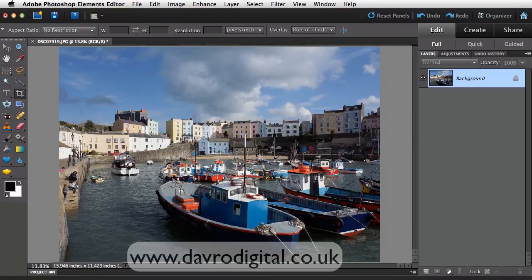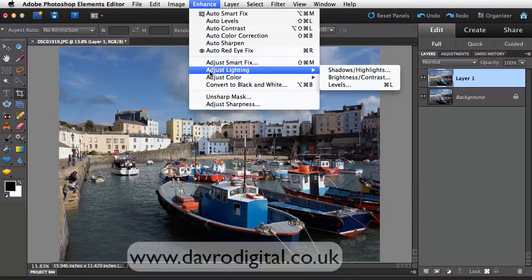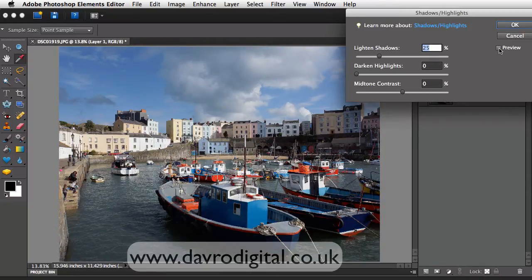Looking at the picture, it looks a little bit dark in some areas, so what we're going to do now is brighten up the shadow areas of the picture. My favourite way of doing that is, first of all, using Command or Control J to duplicate the background layer. Next, we're going to come up to the Enhance menu, drop down to Adjust Lighting, and go across to Shadow and Highlights. Clicking on this opens the Shadow and Highlights dialog box — you can see the difference. Preview is checked so you can see it on the image.